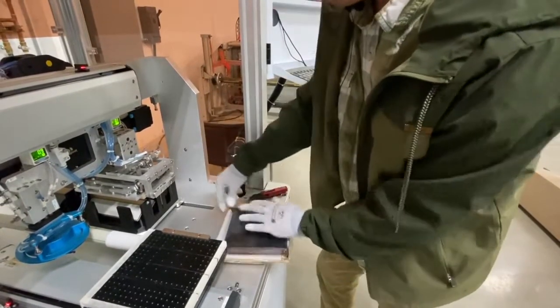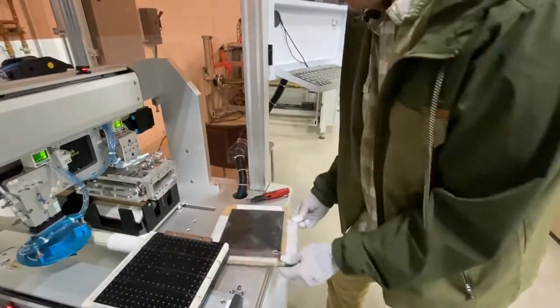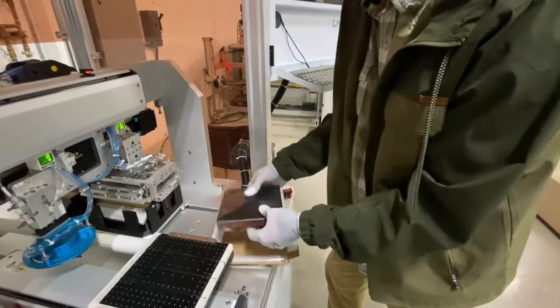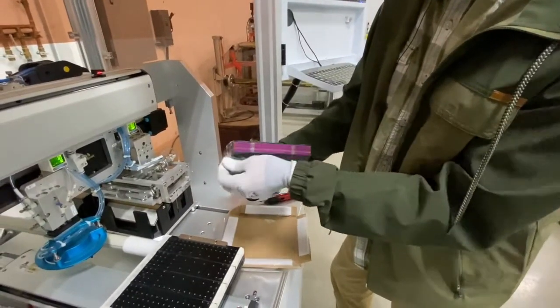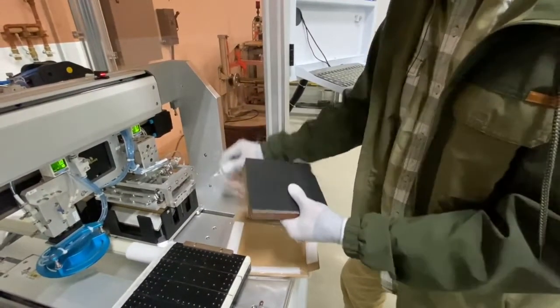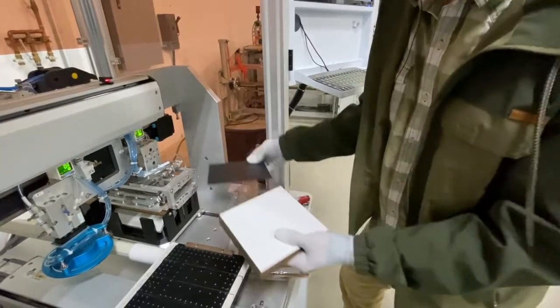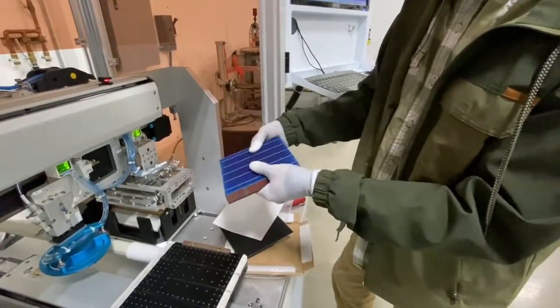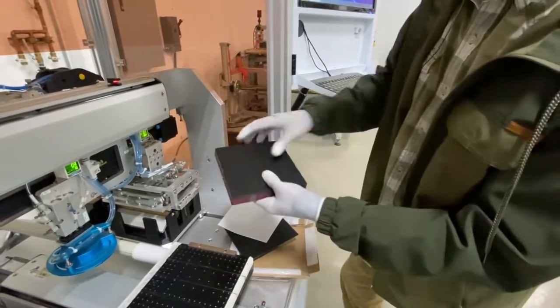At the beginning of the process we open up our cells. It's very typical — you can see they always look very beautiful when they come out of the box. So this is what we start with. This is the negative side and the back is the positive side.